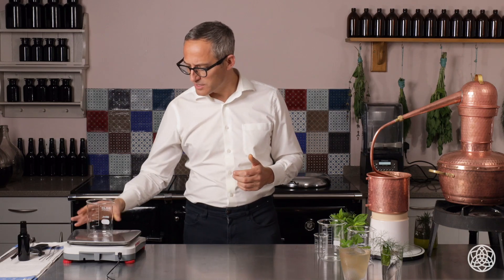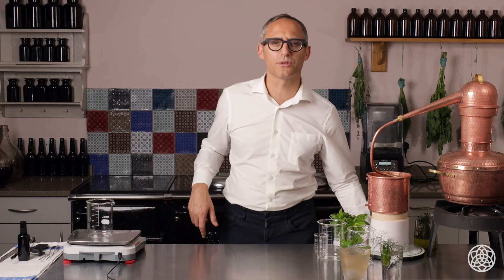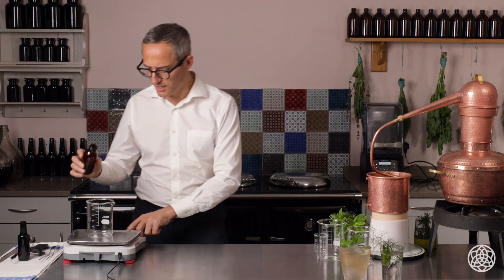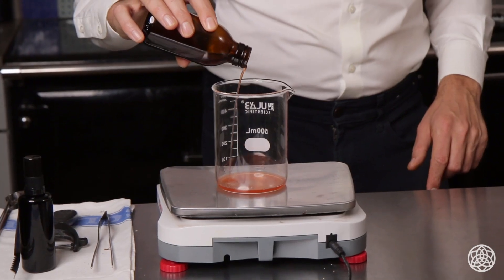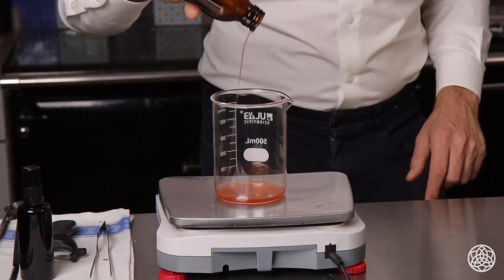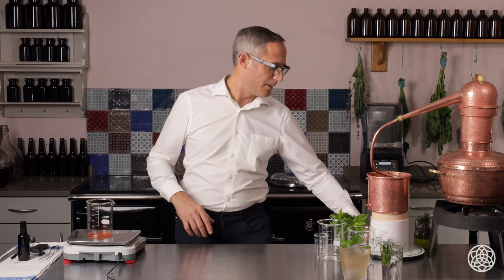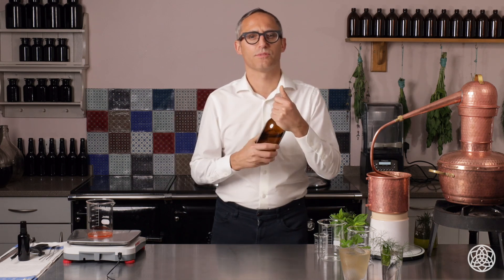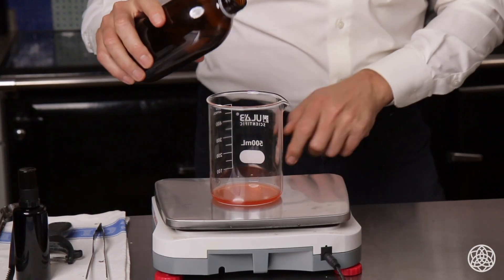We're going to build this in a mixing glass, or you can use a jug, anything like that at all. We're going to start with our beautiful rosemary oxymel, so we're going to put 15 millilitres of that into here. Then we're going to put a little bit of our spring hydrosol.